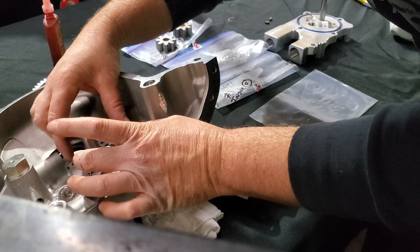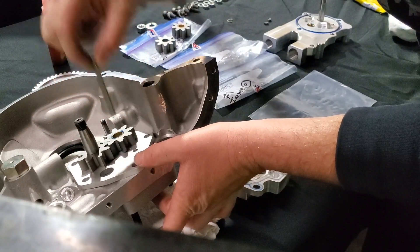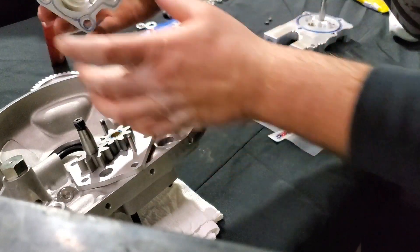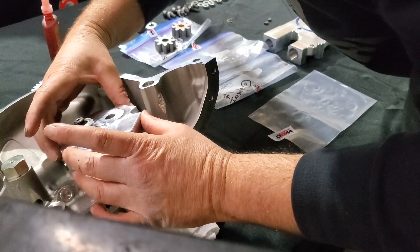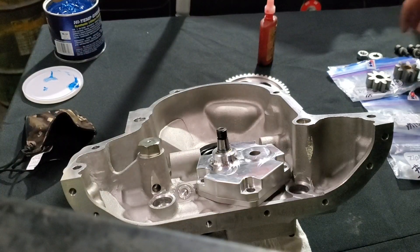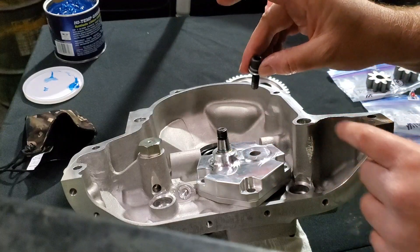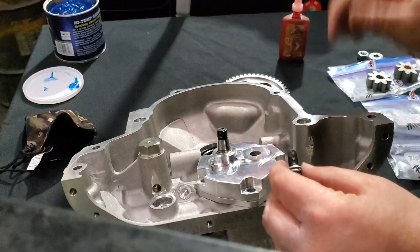Gears in place and our factory alignment pins nicely in place. Lubed bushings, a little bit of Hylomar for seal, and we'll carefully bring this guy down. Now we're going to bring in our allens — same thing: flat washer, crush washer, allen, factory setup, 8x1.25 — and we're going to put a little red loctite on those as we bring them down in.